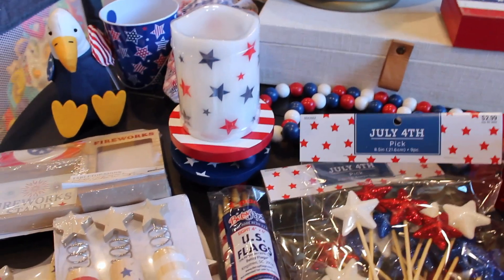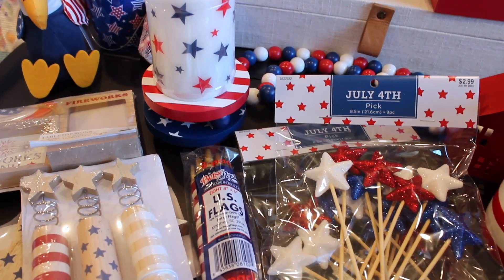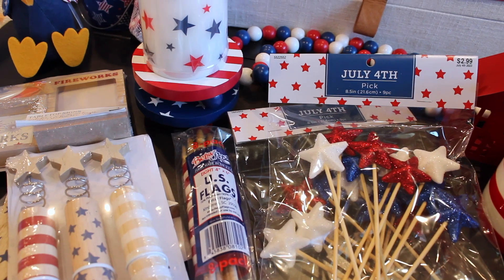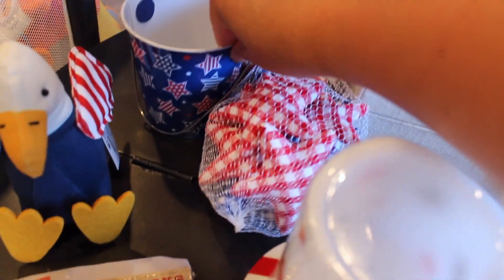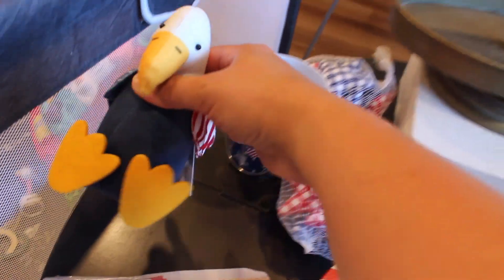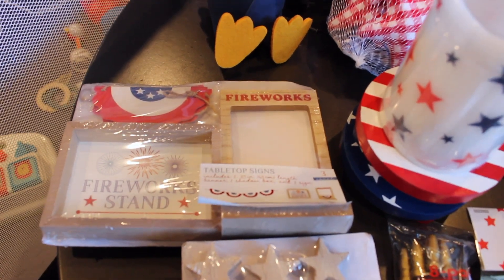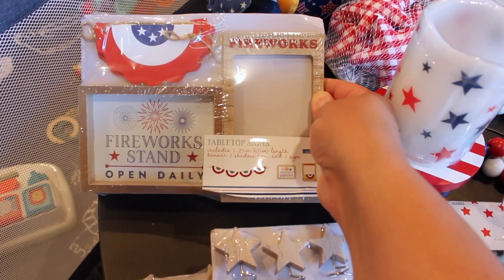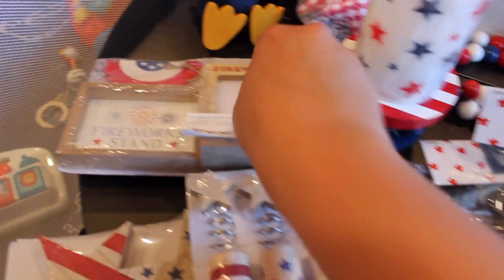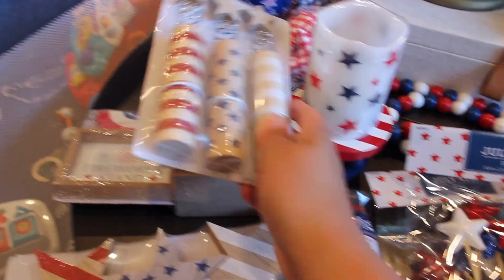This is all going to be decor for downstairs in our living room. I'm going to be doing a tiered tray down here, and then a tiered tray in my son's room, and then sprinkling some other 4th of July decor down in the living room as well. Let's do Target first. Got this cute little eagle and this was three dollars, and then these little tabletop sign sets. This one was three dollars. It has a little banner, a little firework stand, these little wooden fireworks — super cute. These were three dollars as well.